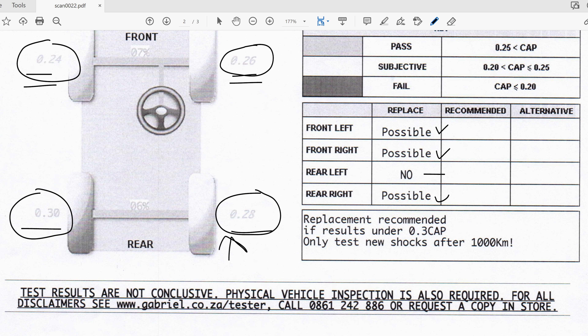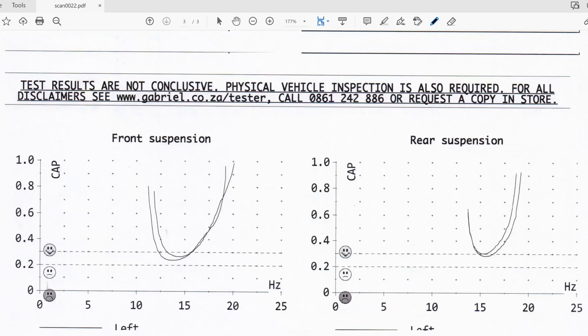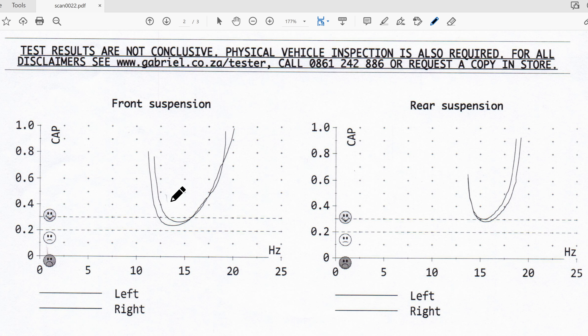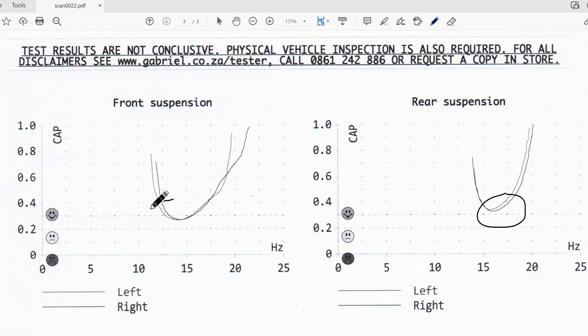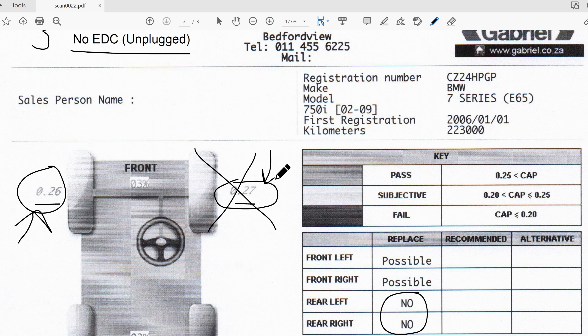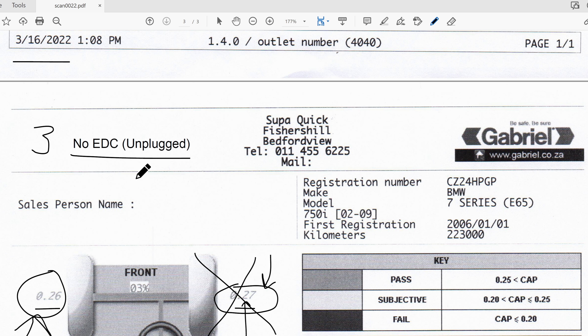Looking at the rear: previously it was 0.3 and 0.28, but with the shock unplugged and forced to its firmest position it went to 0.33 and 0.32. The status changed from 'possible' to 'no replacement needed' for the rear. You can see this clearly in the graphs - when I hadn't fiddled with the EDC the waveforms looked one way, and when I unplugged the shock forcing firmest position, they improved noticeably.